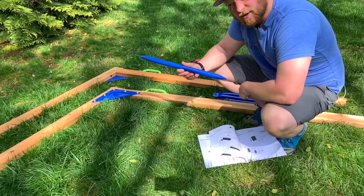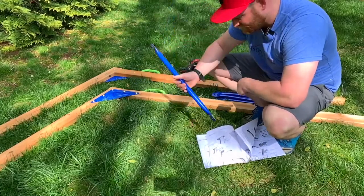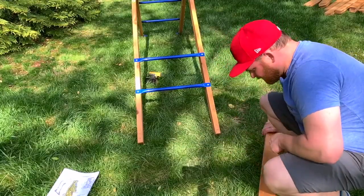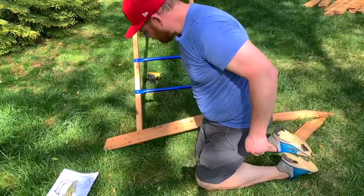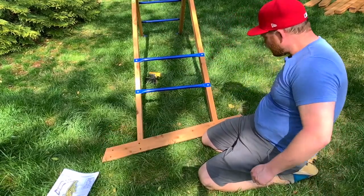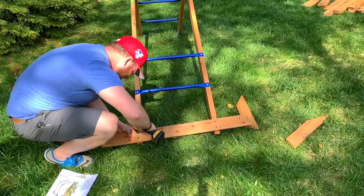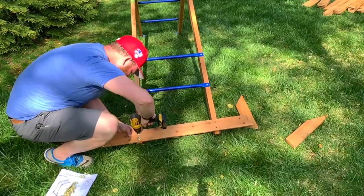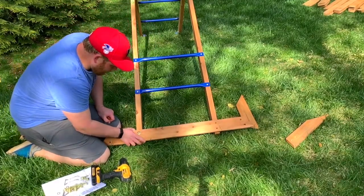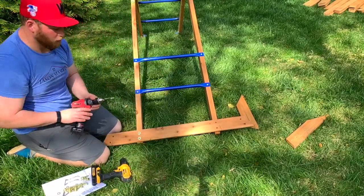Now we're going to go ahead and install the blue rungs. These are to step on to access the monkey bar, and also to hang on. Now we're going to install the base here. We're going to drill this in, and we'll have it go in like this. So when I drilled that, even though these are pre-drilled holes, there is a tendency for it to crack the wood. So the next one in, I'm actually going to go ahead and pre-drill a little bit bigger.